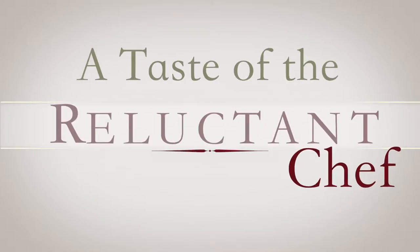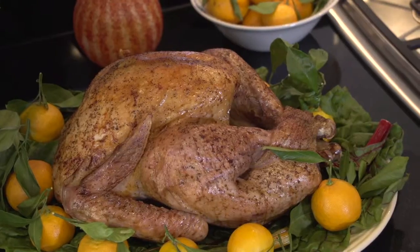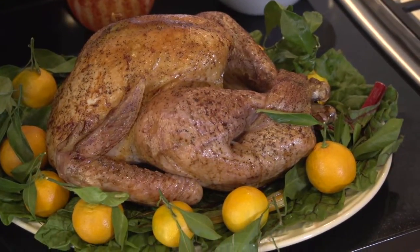Hello and welcome to A Taste of the Reluctant Chef. My name is Bob. In this episode I'm going to roast a Thanksgiving turkey.